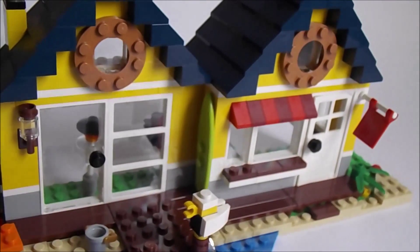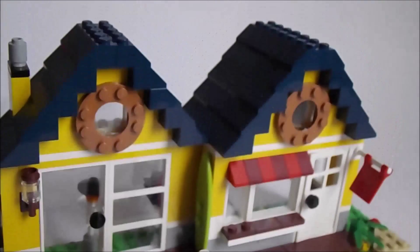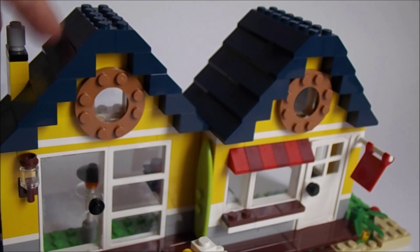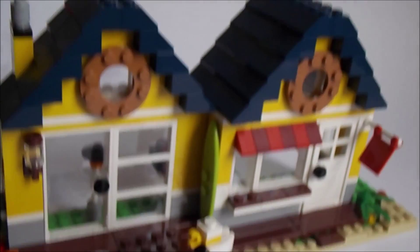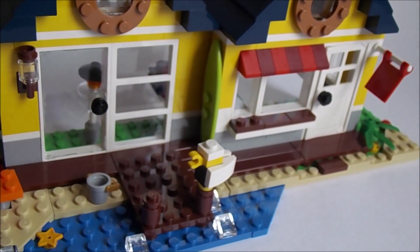It just looks awesome, and the roof is pretty cool. You do get these kind of rare colors, but now they're not rare anymore. Thank you for watching, and bye!